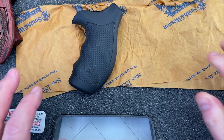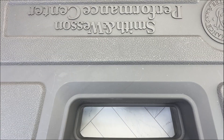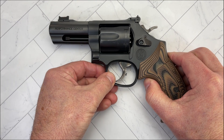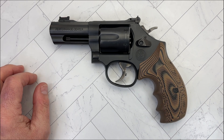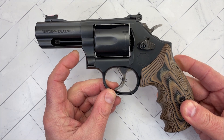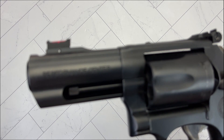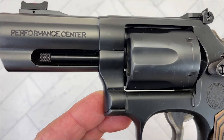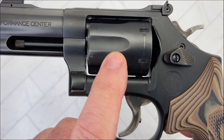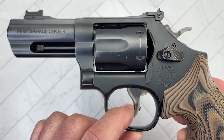I probably would have left the rubber grips on if it wasn't for that gap. I haven't reached out to Smith & Wesson — I'm not sure if I want to buy another set and risk it being the same way. So let me put all this aside. It comes with the traditional paperwork, two sets of grips, and your instruction manual — that's about it. Now let's get into the revolver. It is based on a K-frame, and it is a carbon steel frame. The action has been tuned by the Performance Center, giving you a very smooth and predictable action.